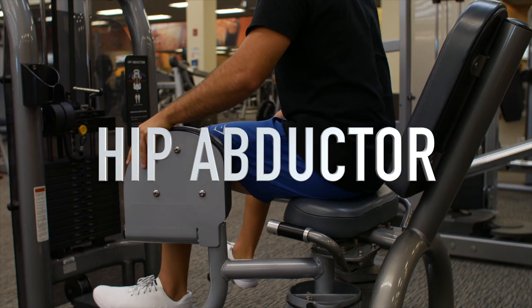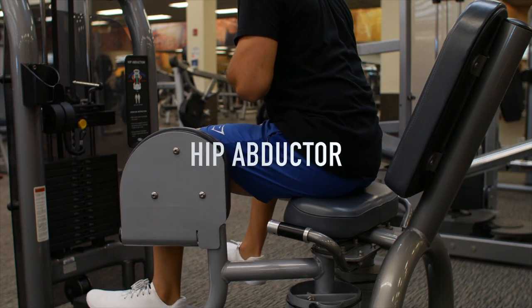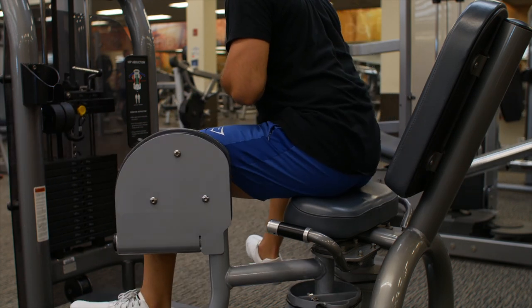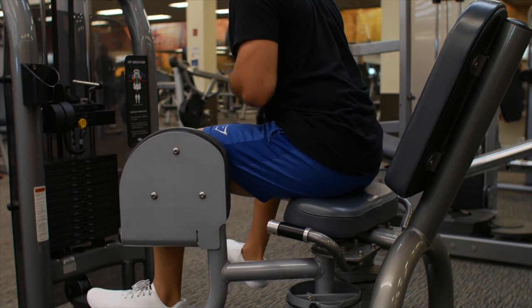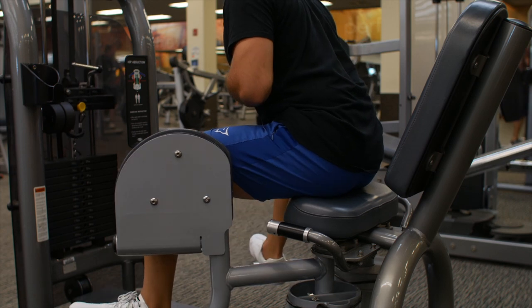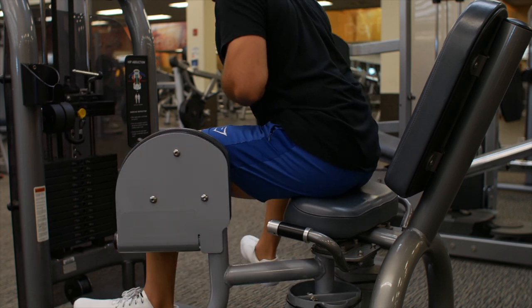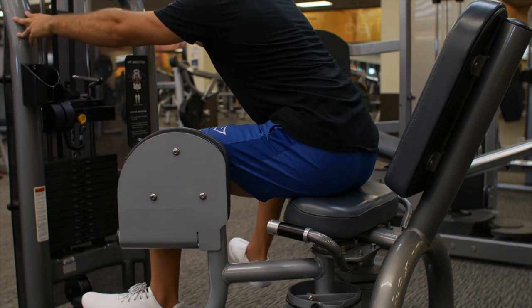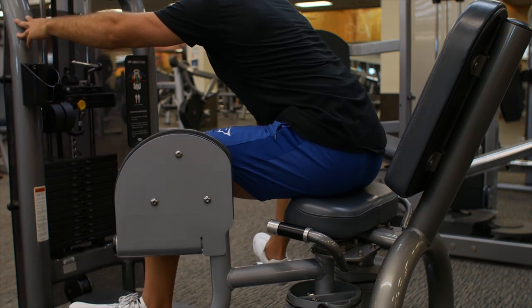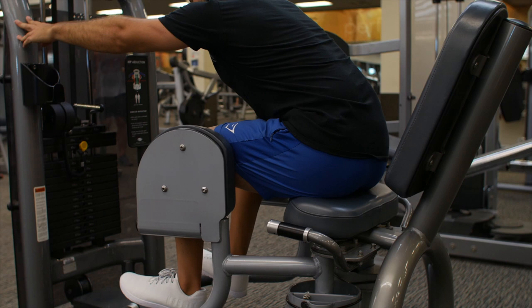Here's the last movement — the hip abductor. It's pretty simple: push out while squeezing your butt, hold for a split second, then let in for two to three seconds. The longer you let it in and the more you squeeze your butt, the better the workout. Keep your back straight at all times and lean forward to get that extra activation.